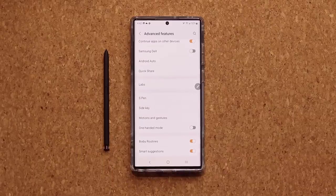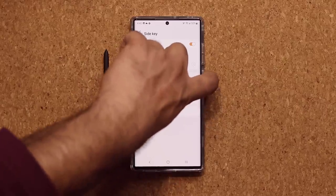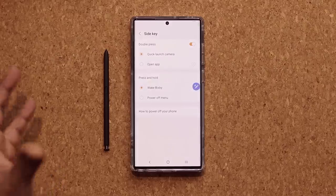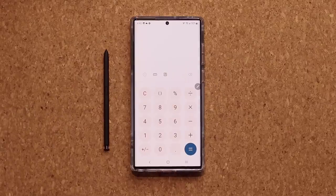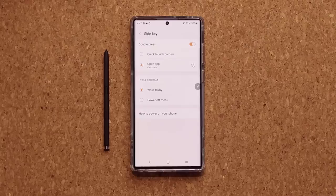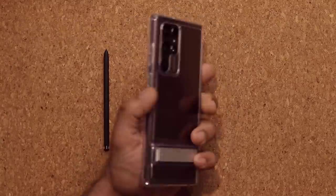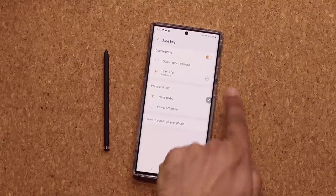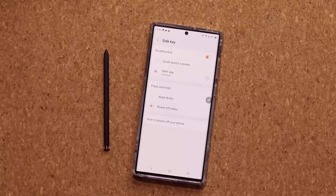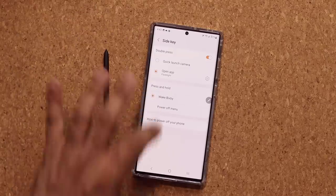The Side Key — the power button — is fully customizable. By default, double-tapping it launches the camera, but you can go to Open App and pick any app. I set it to the calculator so double-tapping gives me quick access. For press and hold, I like to set it to the Flashlight, which turns on even when the screen is off. Or you can set press and hold to bring up the Power Off Menu, which I prefer over launching Bixby.